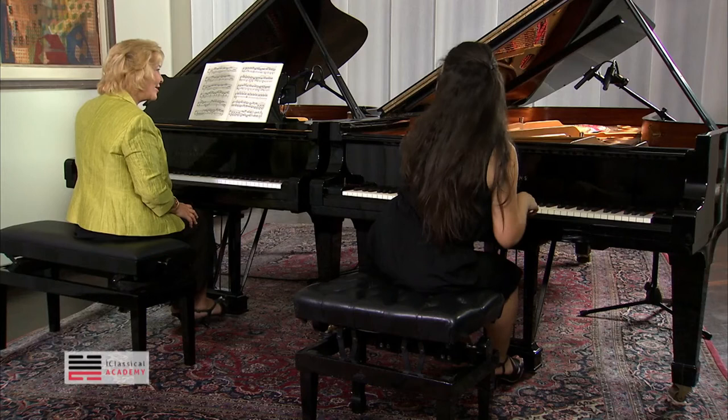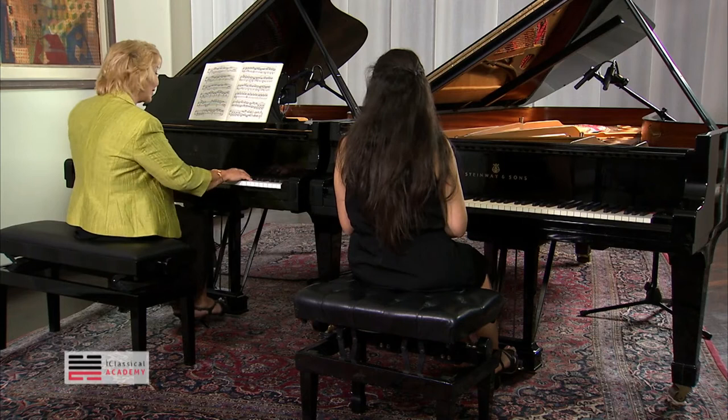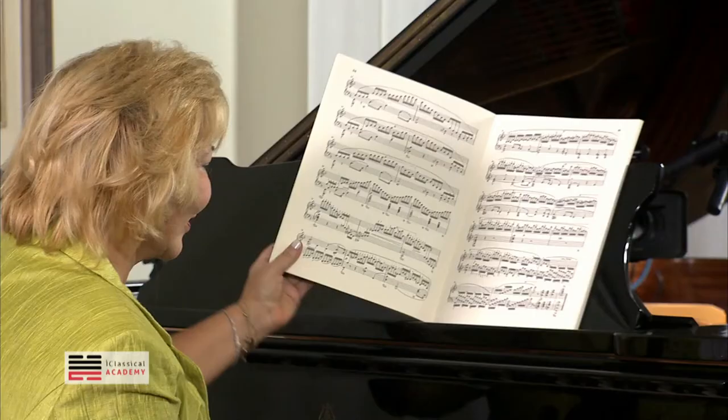Very good. It could be in pedal here, you know. It's just pianissimo. You don't have to do it dry. It can be in the pedal, until here.